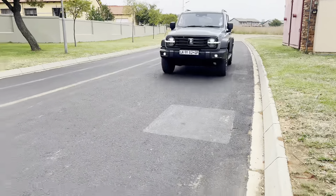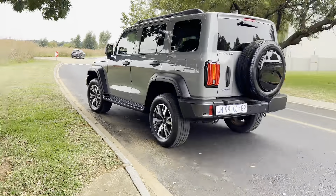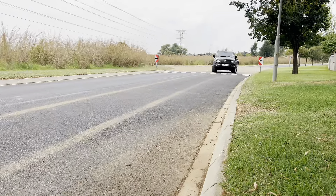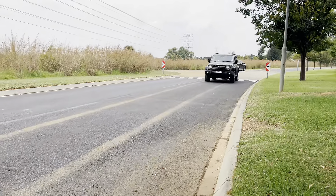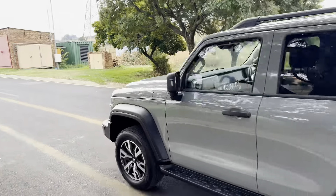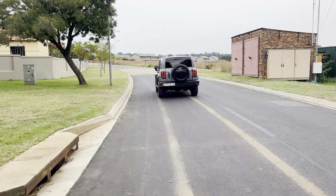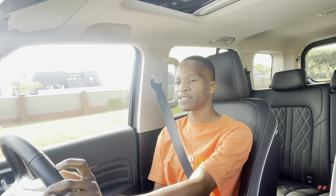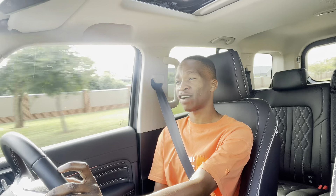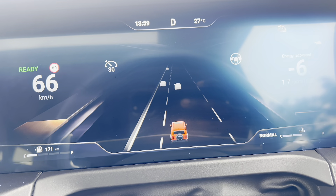In terms of fuel consumption, this thing does not achieve the claimed fuel consumption, which is a bit weird for a hybrid. I haven't even been putting pedal to the metal — it's been a comfortable drive — but I've been getting 14 litres per 100 kilometres. I still think it's a Chinese thing where it's tough to hit claimed figures. When it came it was giving me about 500 kilometres of range and we're sitting at 110 kilometres of range now having done about 400-odd kilometres. Not bad from a range perspective.